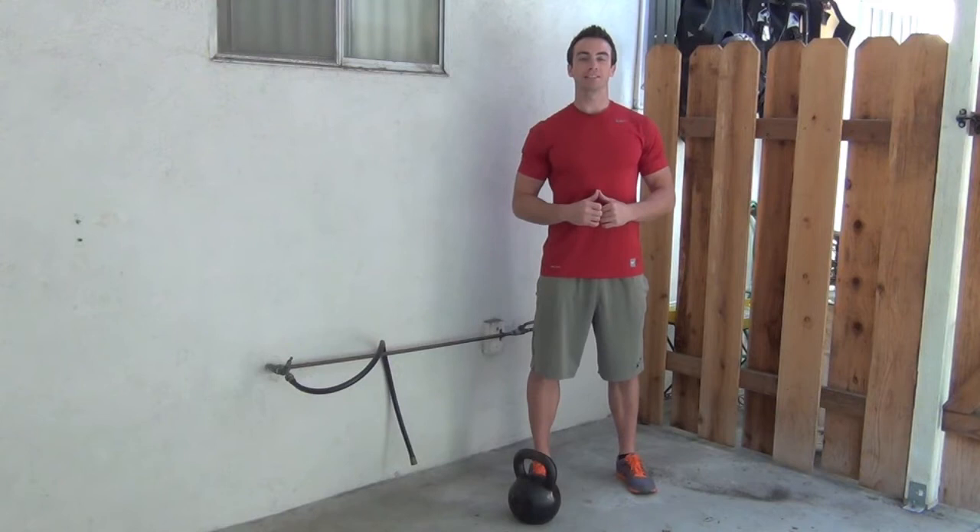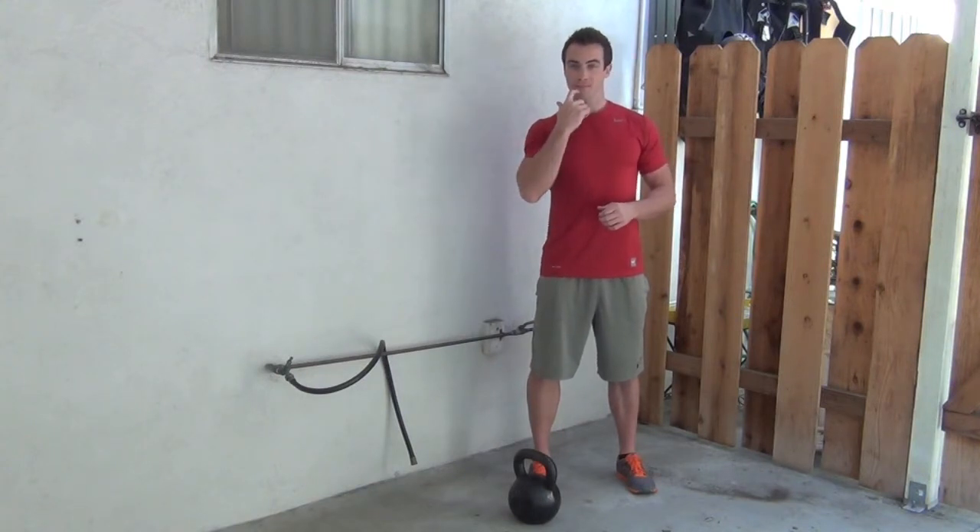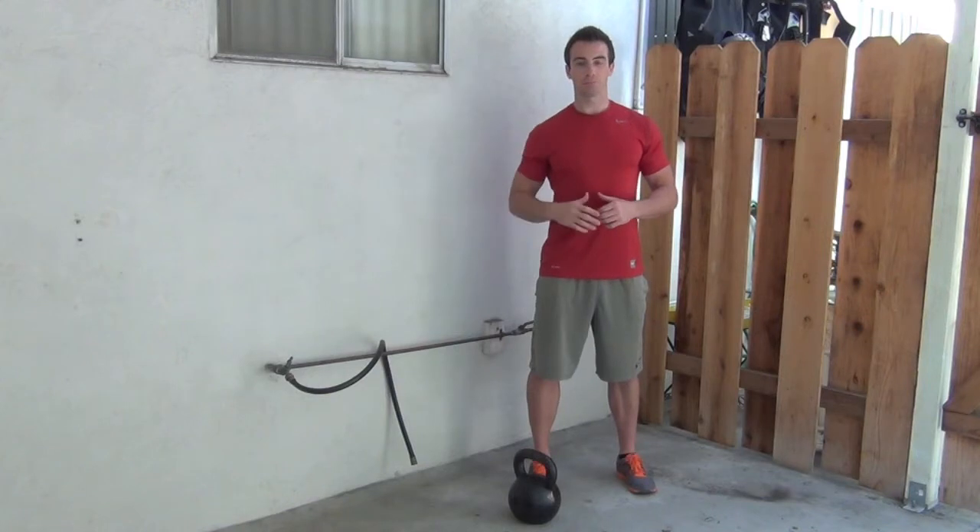Hey, Owen Evans here and today we're going to go over the goblet squat. You should have worked through my previous two videos, which were the hip flexor stretch and how to get deeper in your squat. If you've worked through those, this will be a breeze.